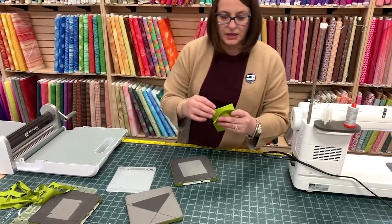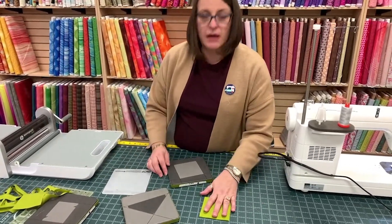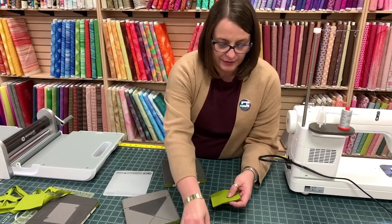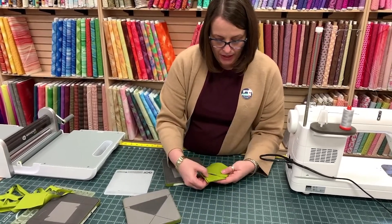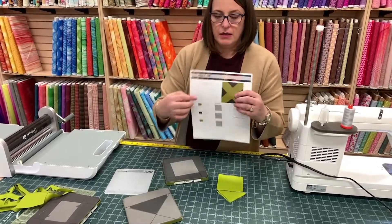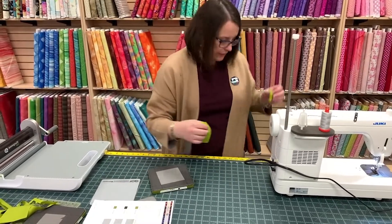We only need five of those. I cut six just because it's easier. And so there's our block all cut out — how easy was that? Super easy. So I'm going to start with these. If you look at this pattern, it all has these little corners on there. I'm going to sew all of those first.